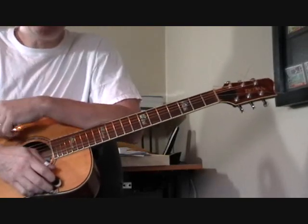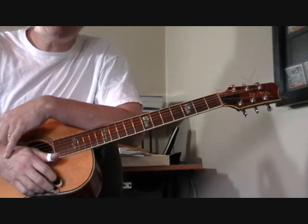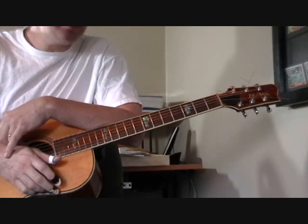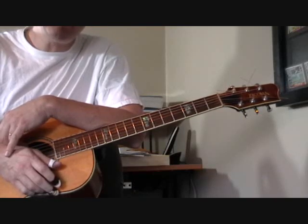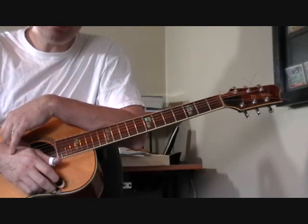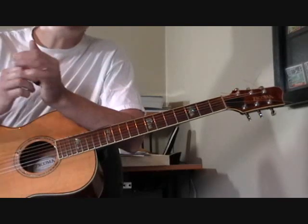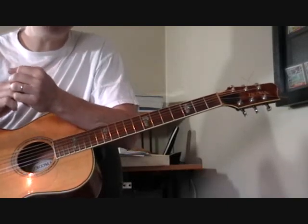This is a guitar instructional video for an instrumental by the great Mance Lipscomb. Mance Lipscomb was a guitar player and singer from Texas and most of his songs are vocals, but he had a couple of instrumentals and this is one called After Hours. It's a neat little song and it's not too hard to figure out — a good first step into the playing of Mance Lipscomb.